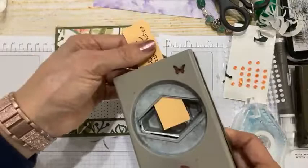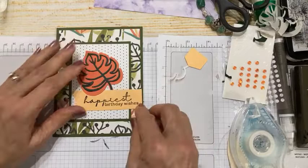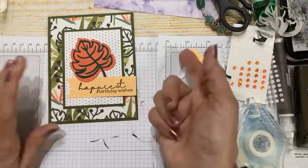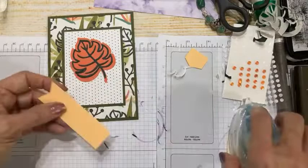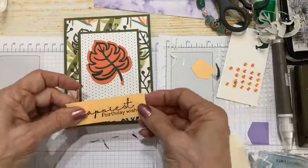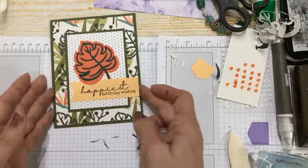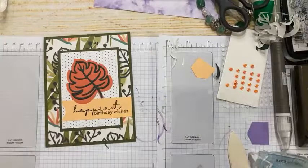I'm going to flag my strip here and pop it right on top, but tuck it in so it just peaks over the edge of my 'Happiest Birthday Wishes' — see that little bit of fancy footwork? This is going to lay flat all the way across, so I'm putting a fair bit of adhesive on it. I put adhesive in the center of my leaf but not on the edge so I could tuck that strip in. I'm liking that a lot — honestly I could give this to a guy.